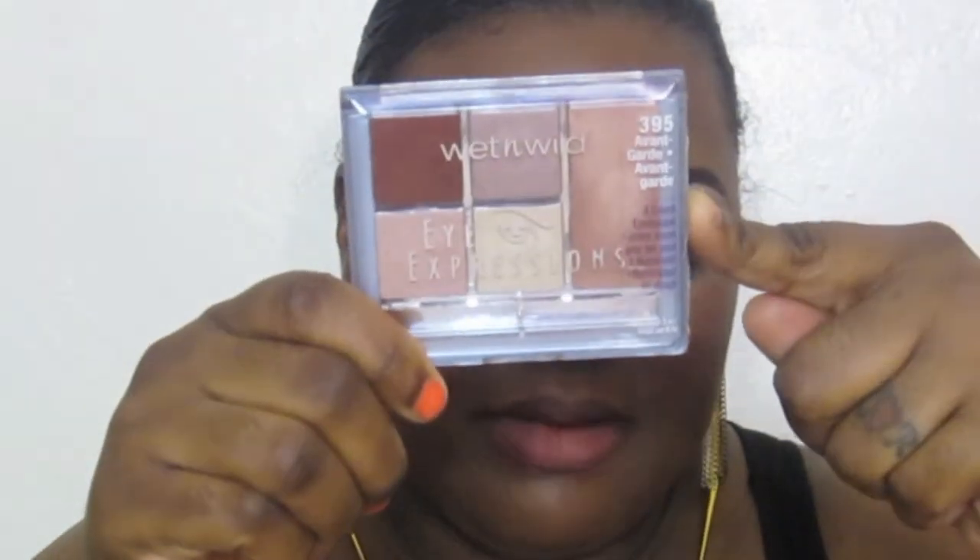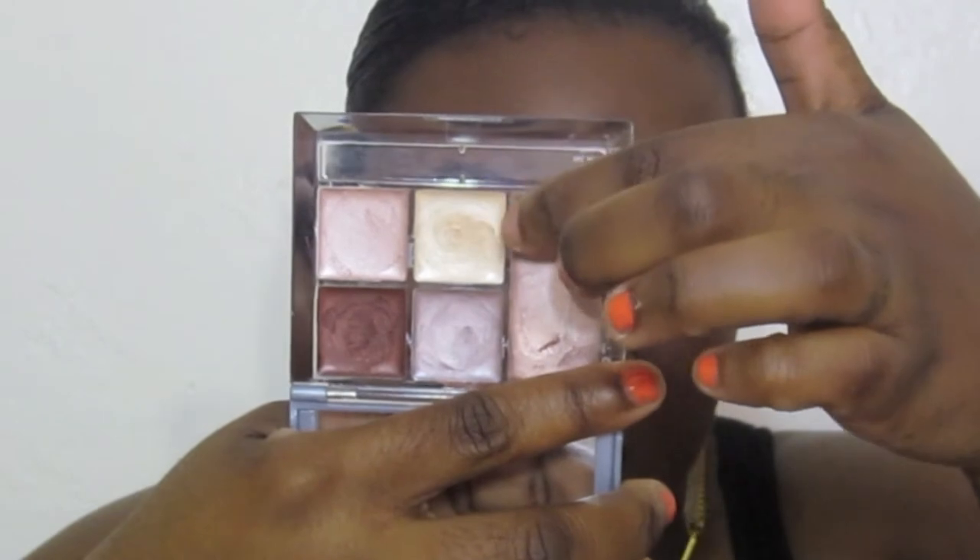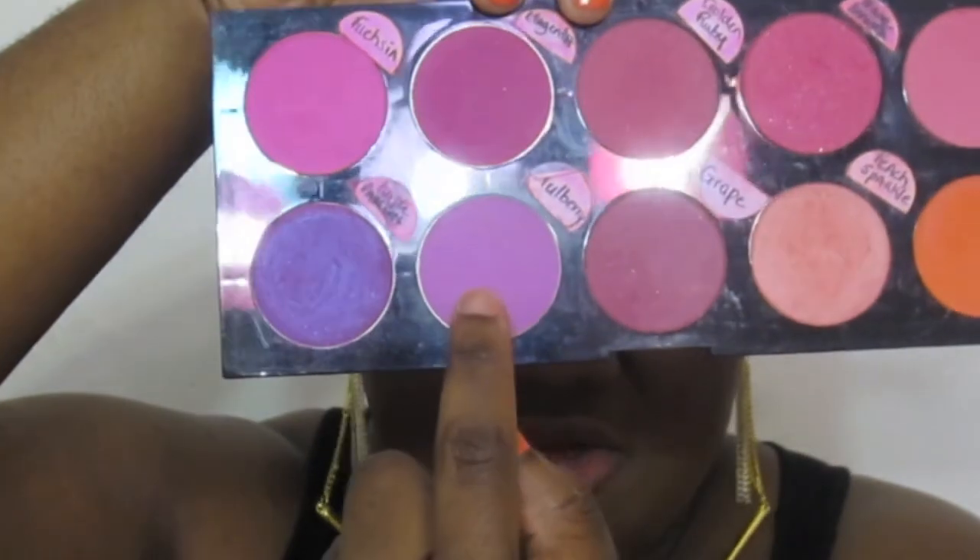For highlight, I use an old Wet n Wild Eye Expressions palette — it's for the eyes but I use it as a highlight. Here is the color — it's pretty and this is the sheen it gives off. For my blush today I use a blush from La Femme called Mulberry — a pretty color. That's pretty much what I use on my face for today.